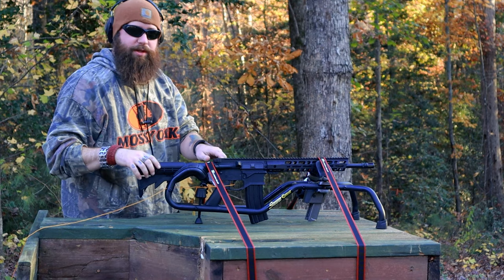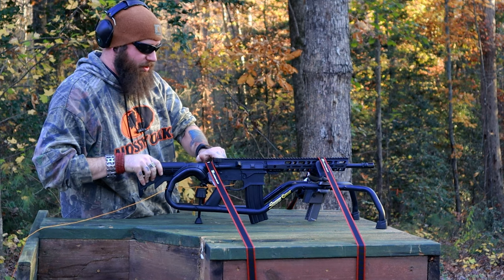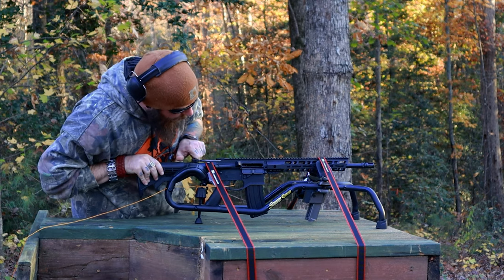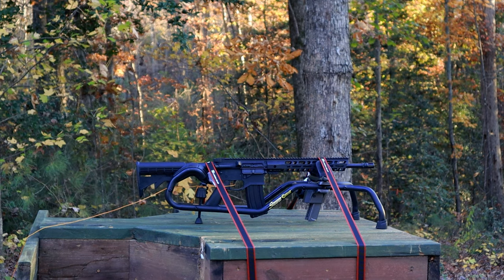Semi-auto test fire, prototype 001.1. Works if I put the magazine in there. Okay — am I pulling on strength?